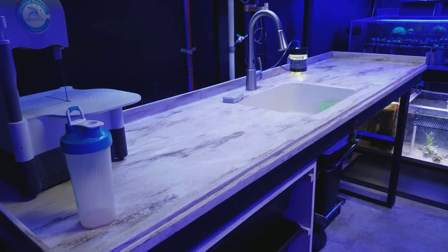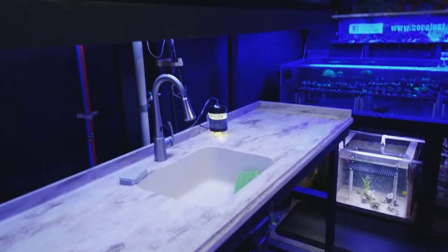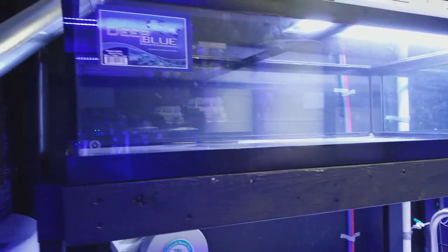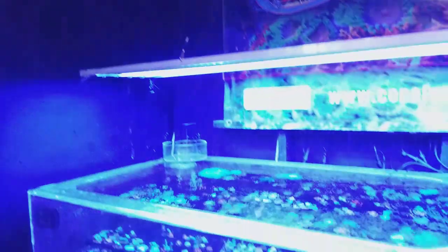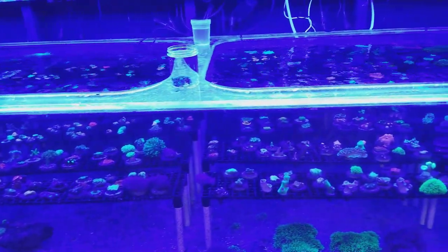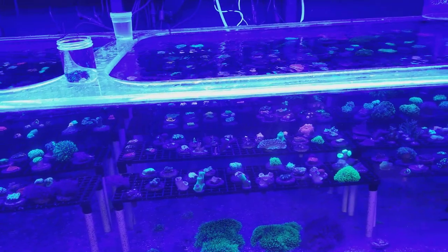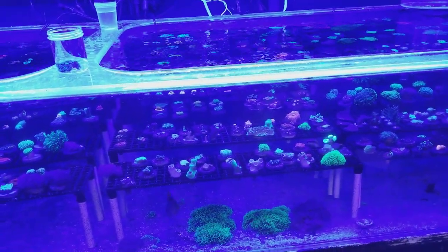I wanted a setup just for anemones — bubble tips and some mushrooms — so that's what I'm really gonna use it for: soft corals. Every system needs its own system, basically. The lighting for SPS is different than for mushrooms, which is different for LPS, so you really have to watch where you put what. That's why coral placement with your lighting is so crucial.